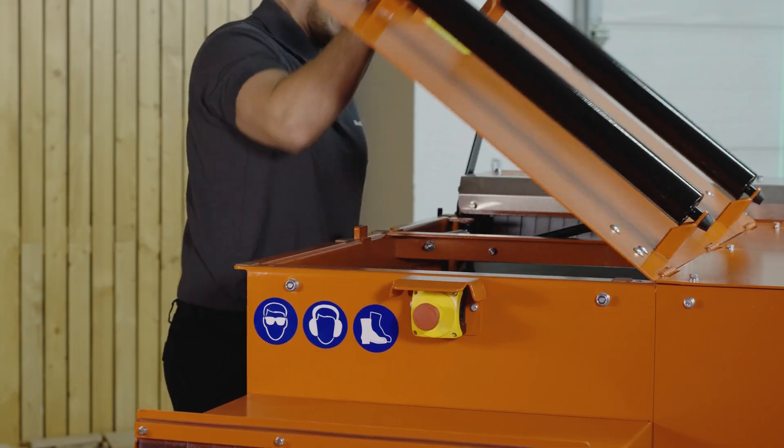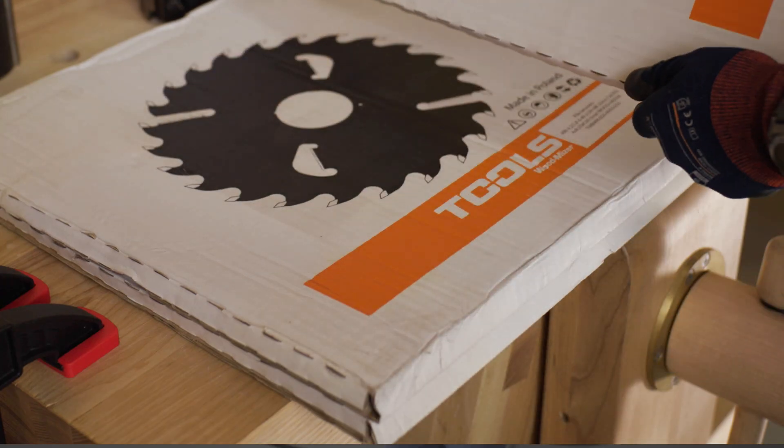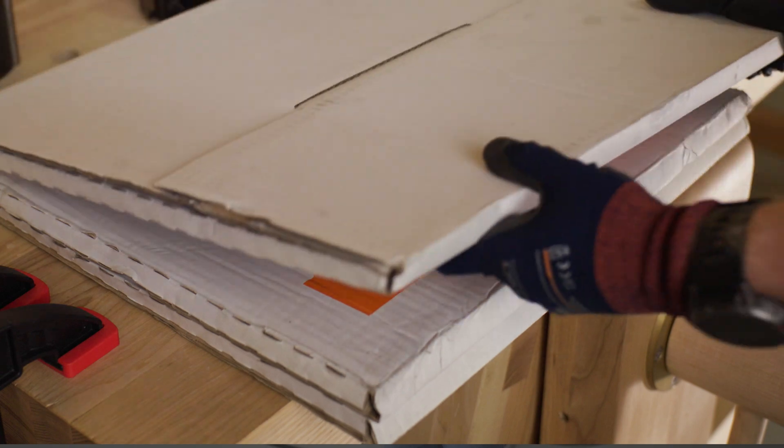The EG350 operates on standard two circular sawblades — one fixed and one movable. The machine can be extended to five blades and work in the function of a multi-rip.